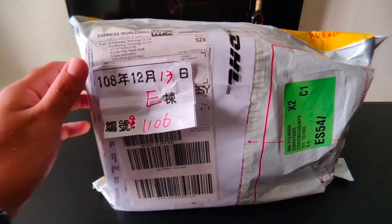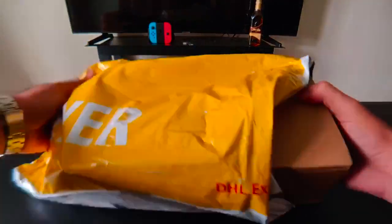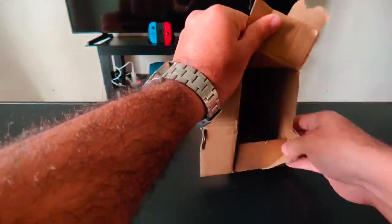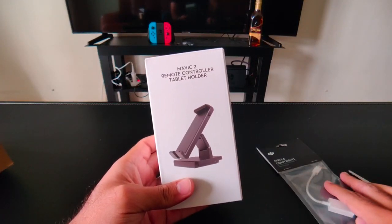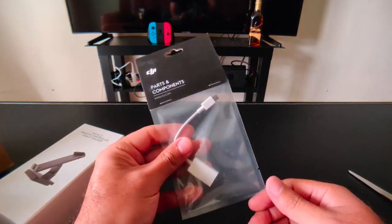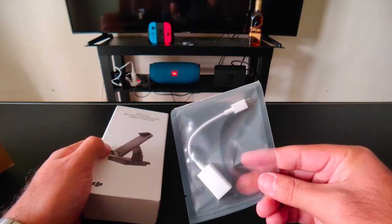I just got this package from DJI — it is the Mavic Mini Tablet Adapter Holder and the OTG cable. This is the Mavic 2 Remote Control Tablet Holder, and it's supposed to also work with the Spark and the Mavic Mini. DJI's website mentions that if you are going to use this tablet holder, you must use this adapter, but we are going to test if it is really needed or if you can use any cable.